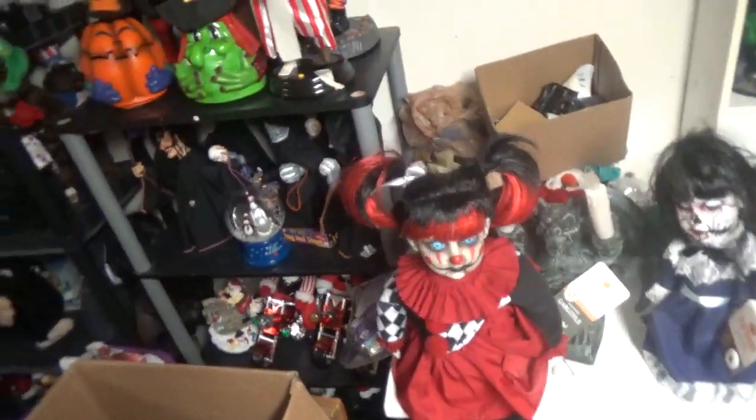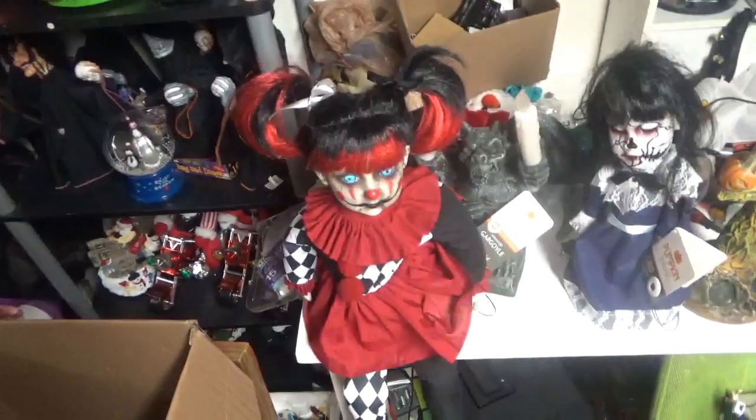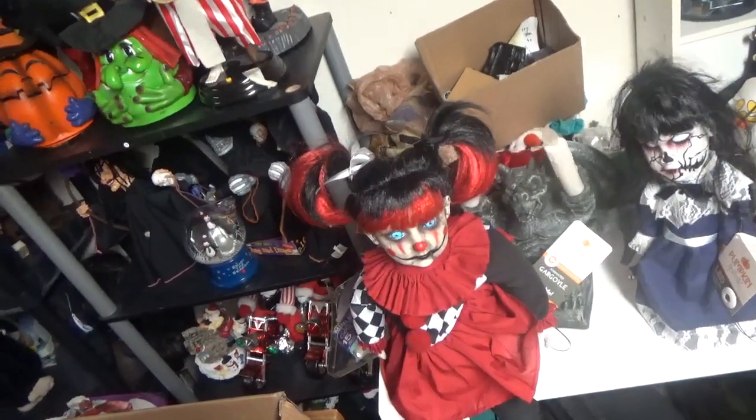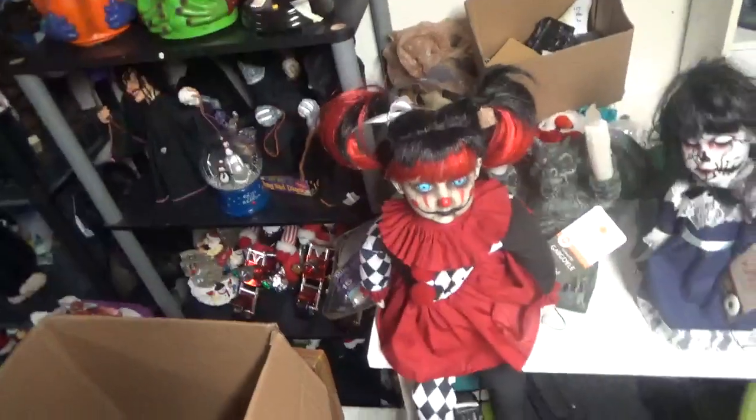Hello everybody, this is JoeBeanVideos on the Jimmy Master Automatronics, and what I have for review is the Spirit Halloween Head Spinning Doll that they sold last year in 2020.